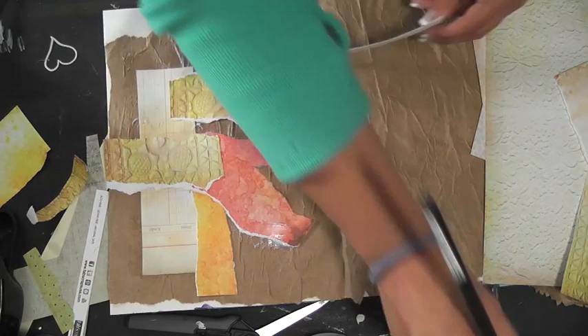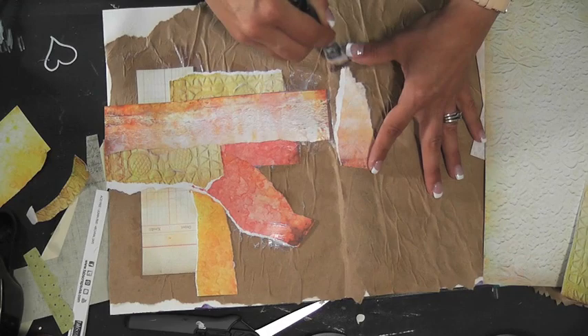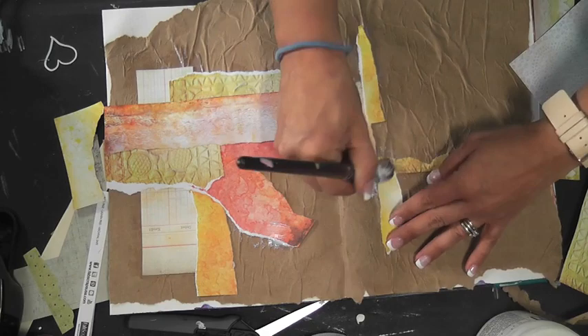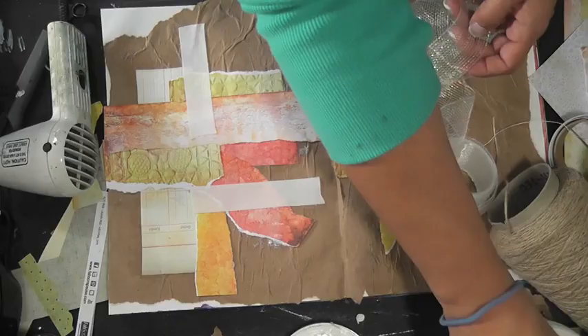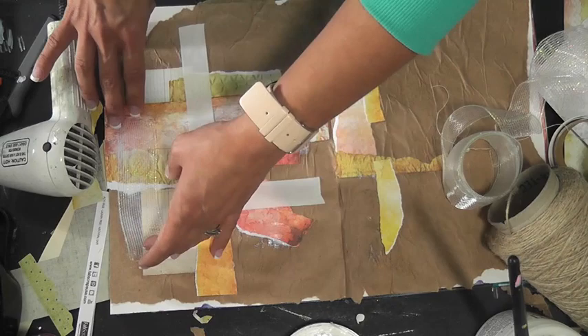I'm using very random placement — I don't really have a plan as to where I want things to go. I just allow my creativity to take me there. I'm taking some cotton tape by Prima and applying it throughout my page, then adding some ribbon I found at a thrift shop, applying it with gel medium. It's a little hard to stick, so off camera I just held onto it until it really adhered.